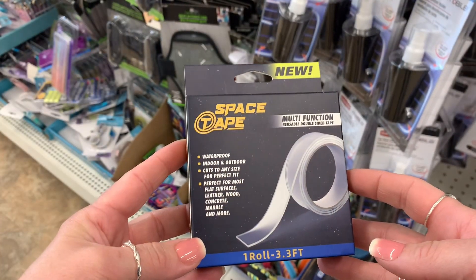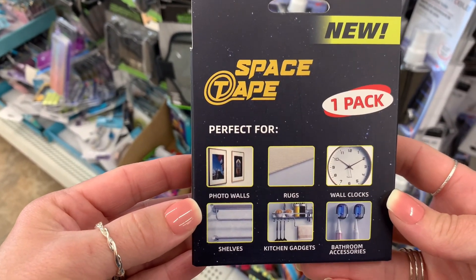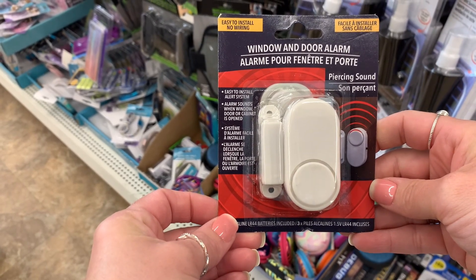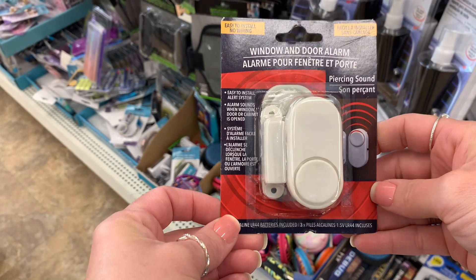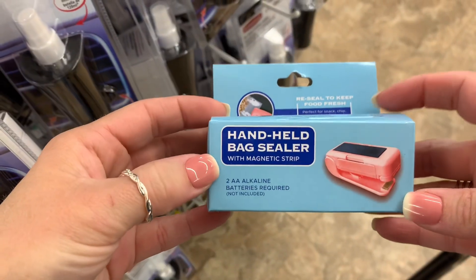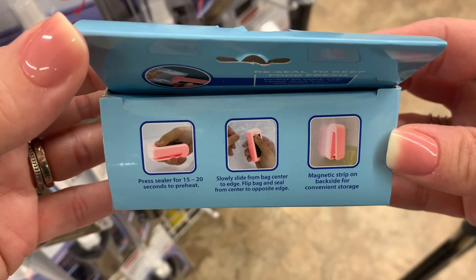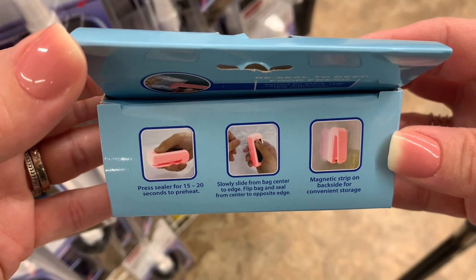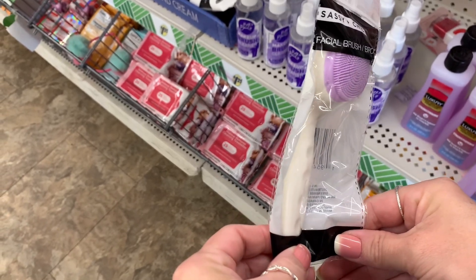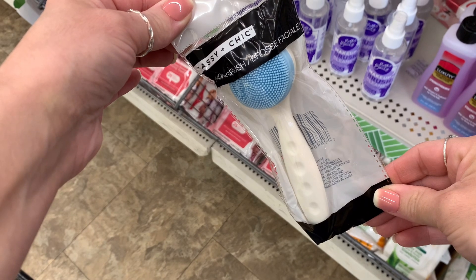Down the electronics aisle I saw this space tape — I thought that would come in handy. And then they have these little window and door alarms, perfect if you just want to have a little bit of security around your house. Dollar Tree also has handheld bag sealers — that is awesome. I think they've had these prior, but these are perfect for stocking stuffers for your teen or pre-teen.